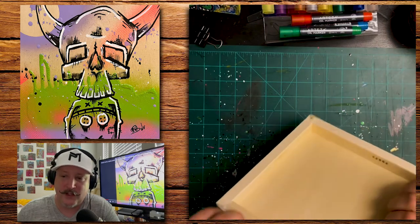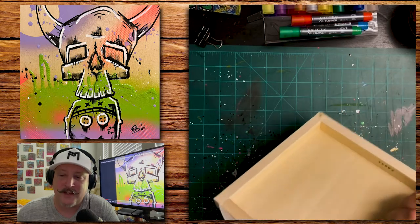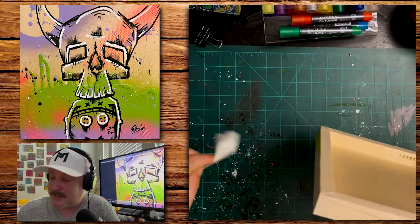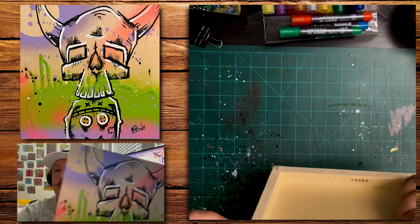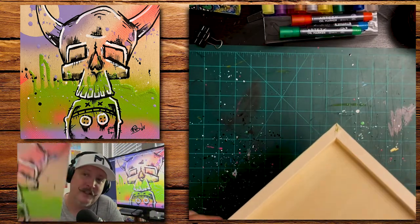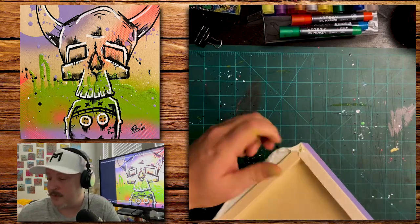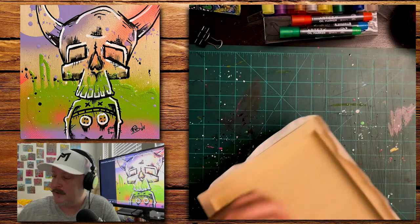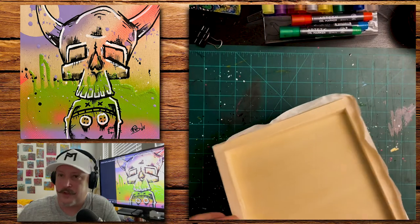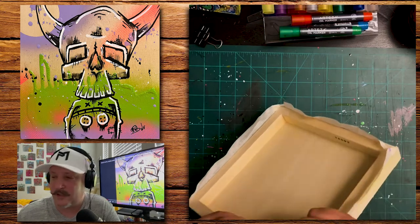Now I am taking the tape off the sides. Like I said, I like to keep the sides clean — I like the wood to show through. With this style I think it just looks great. There's something cool about the wood showing through.